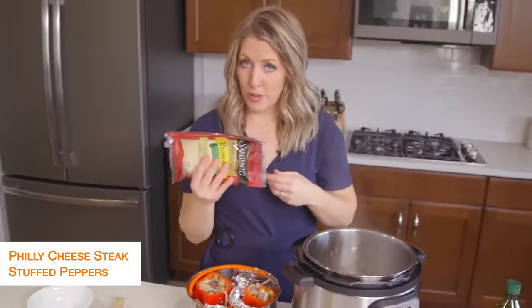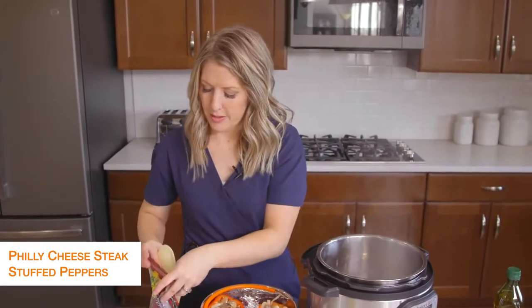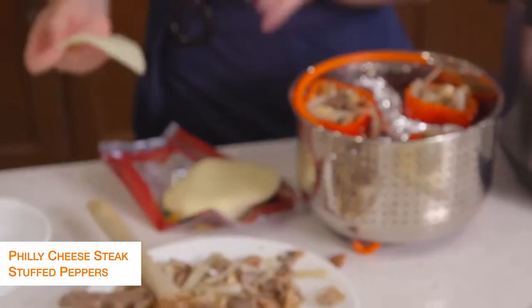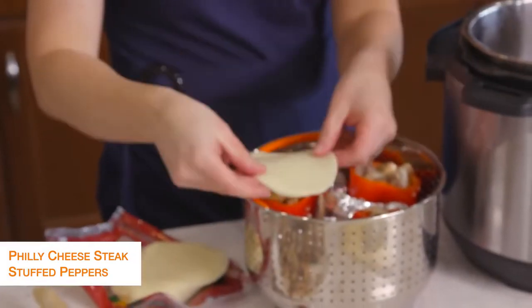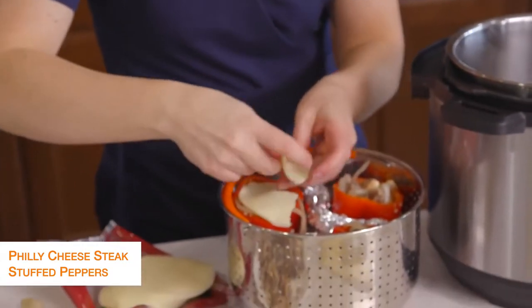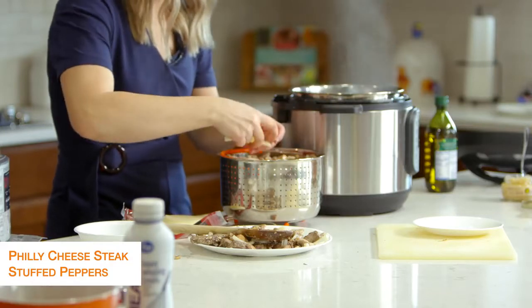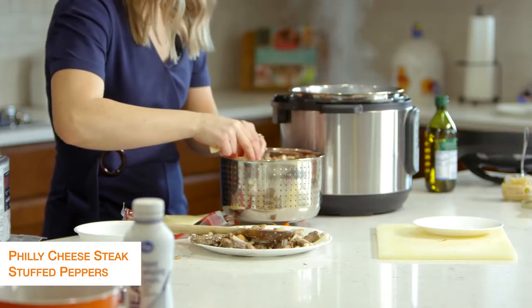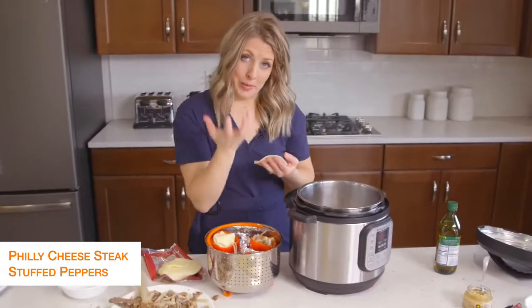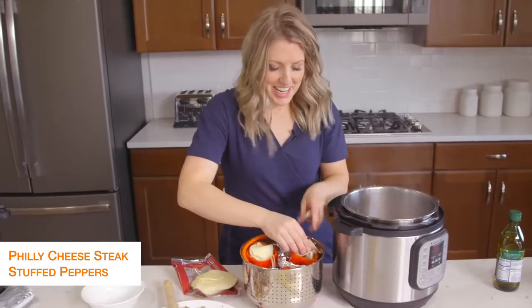Now I'm going to take some provolone cheese, just because I love provolone. You can use other kinds if you'd like. If it's a big pepper you can just put this right on top, but because mine are little, I'm going to separate it a little bit and kind of pack it in — we just want a cheese topping. You can also put a cheese layer in your pepper before you add the filling, but I didn't today.